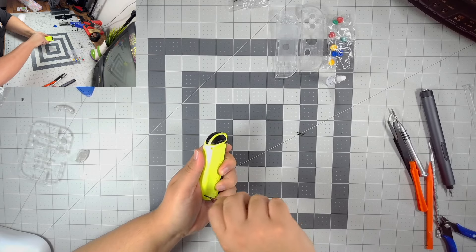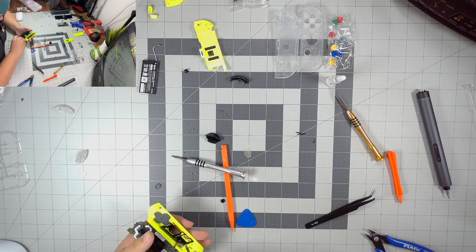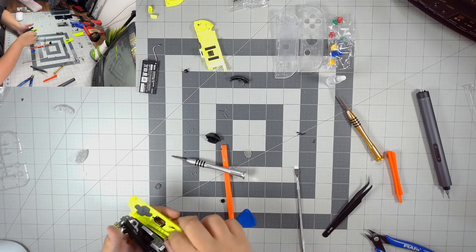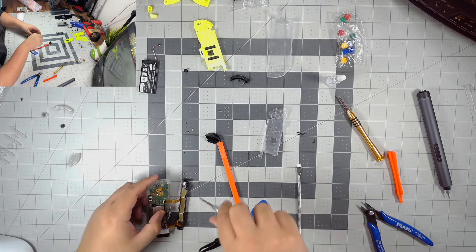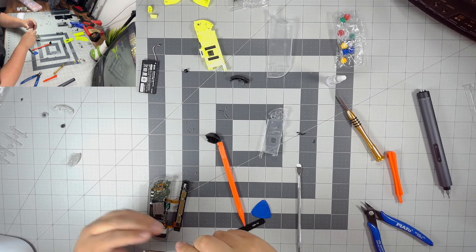Shoutouts to the ExtremeRate YouTube channel — their tutorial on this shell swap was actually straightforward and helped a lot. As long as you guys have patience, I think you can accomplish this shell swap. If you don't have patience or steady hands, maybe it's not for you. Weirdly enough, the left Joy-Con was actually the easiest one out of the two — fewer parts to move around. The right one is a little harder because it has more stuff: the IR sensor, the Bluetooth chip, and the NFC chip.